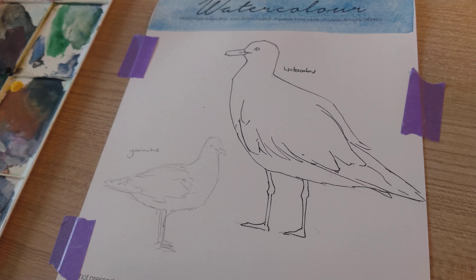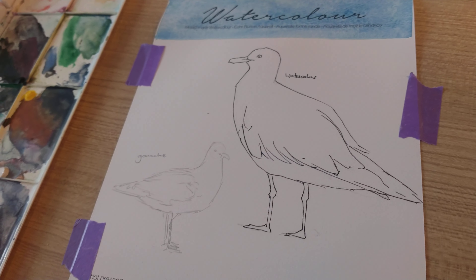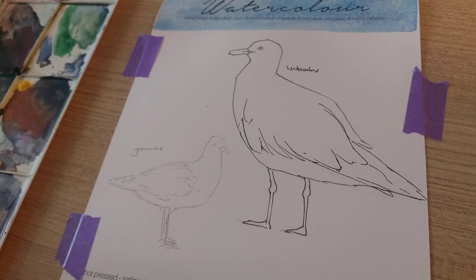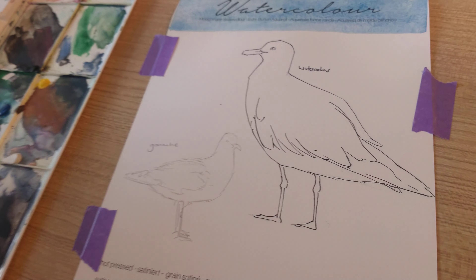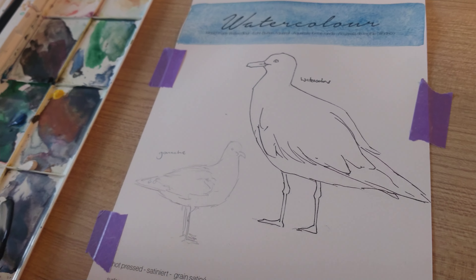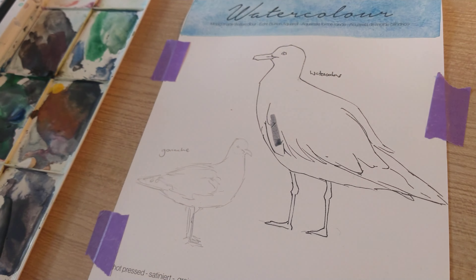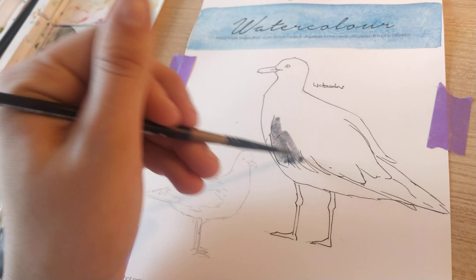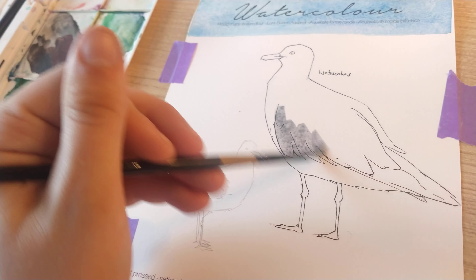I've just got some more seagulls to paint. We'll start with the watercolour and then move on to the gouache. I know you guys might be sick of seagulls by the end of it, but what can I say — I'm a seagull fan.